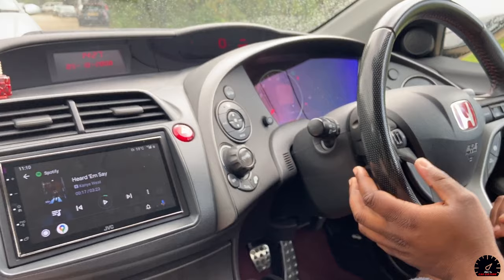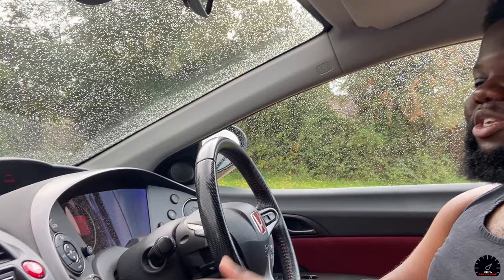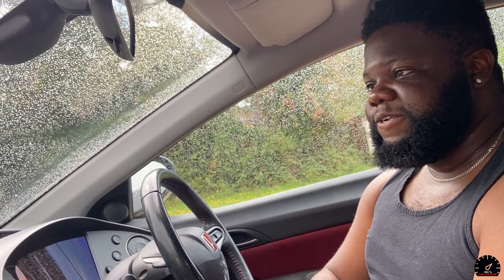I paid about 295 pounds for this one second-hand - it had only been used for about two months. The person sold the car, took it out, and sold it on eBay. You can get these new for around 495 pounds. Fitting was another 200 pounds or so. So it's not cheap, but it is so, so worth it - especially as a daily driver.